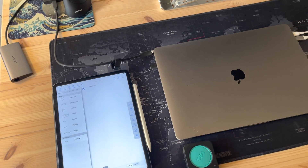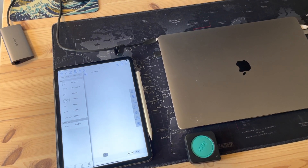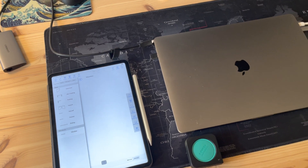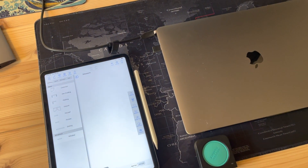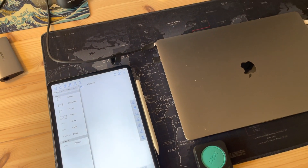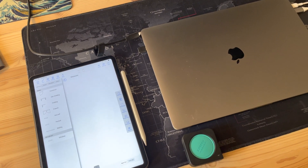Hey guys, I'm going to do a quick video on how to use the Mosier measuring device in conjunction with the MeasureSquare mobile app for the iPad — it will also work for your phone. Before you start, make sure you have an active subscription with MeasureSquare and an active subscription with the Mosier 3D subscription within their app.